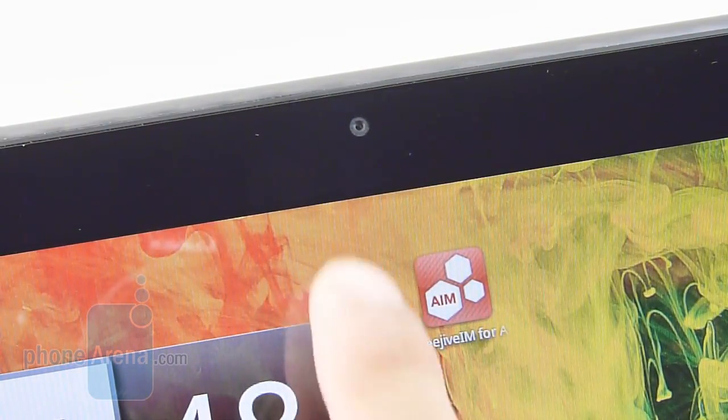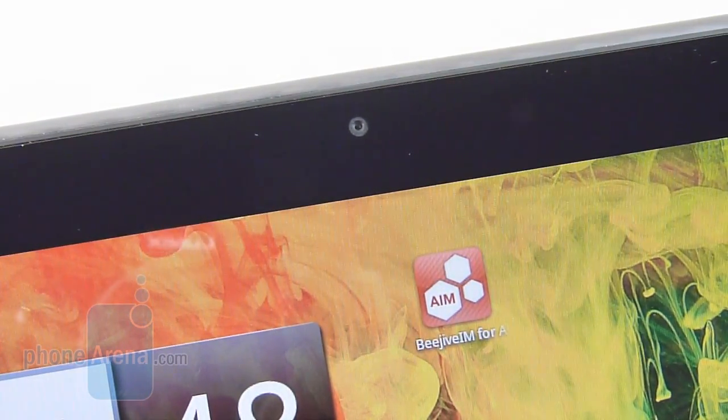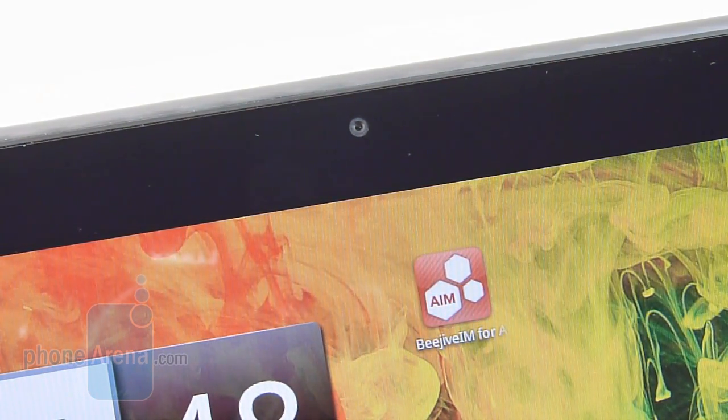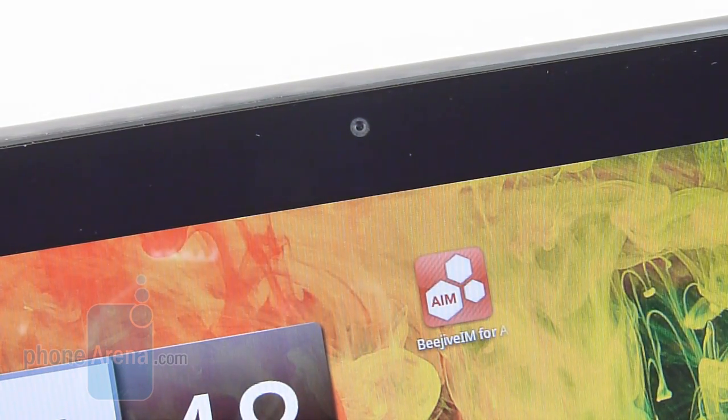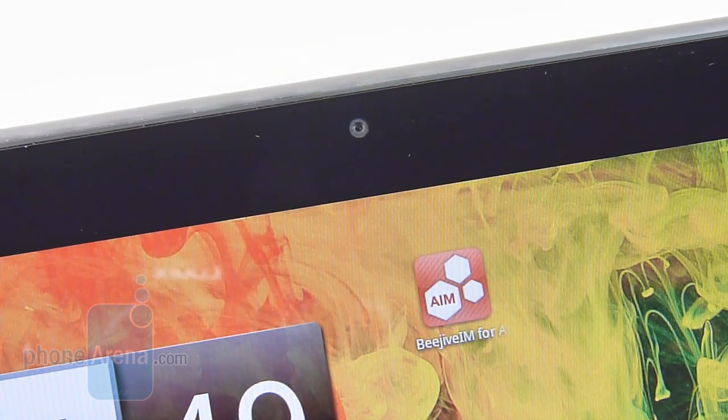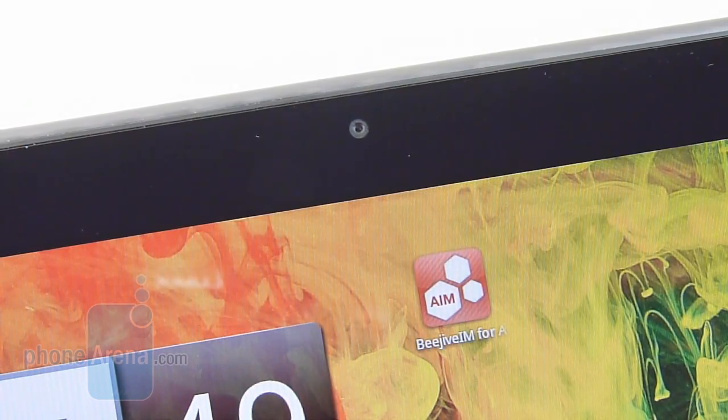The tablet only offers a front-facing camera, which will primarily be used for video chat and the occasional self-portrait — it's not something you're going to use to take regular photos and videos. Video capture is set at a maximum VGA resolution of 640x480. As far as the quality of still images, it's a little bit on the grainy side with inaccurate color, so it's not spectacular. Video quality is not that great either — you get some very distorted-sounding audio recording and not much detail.